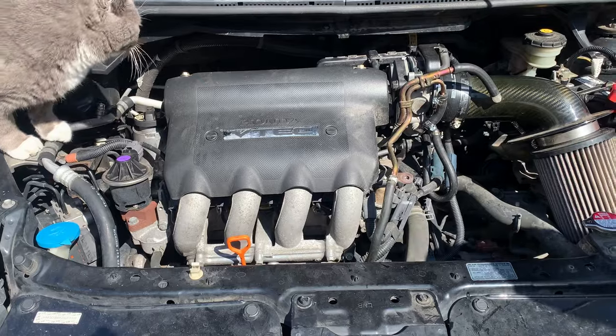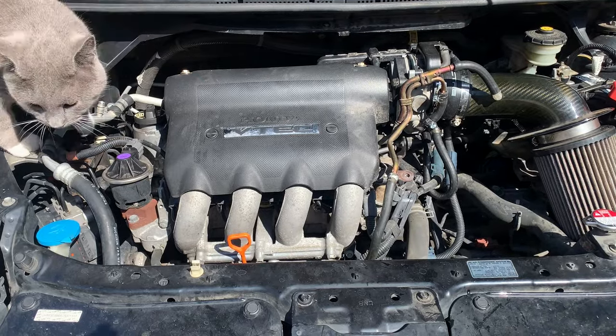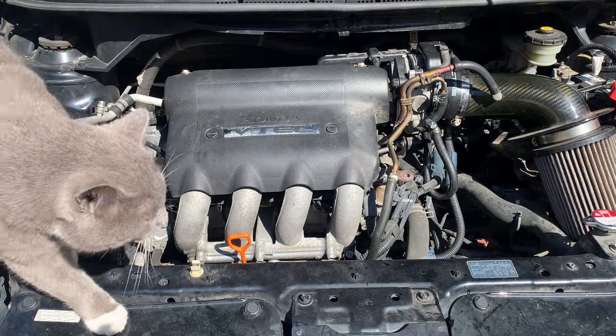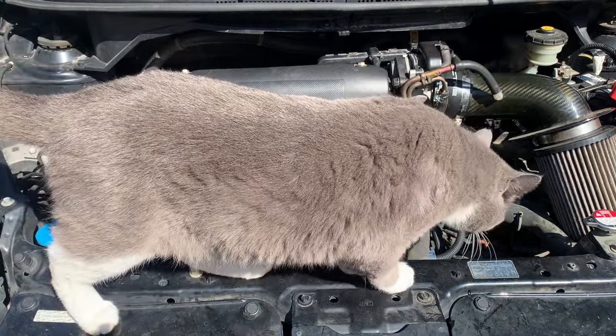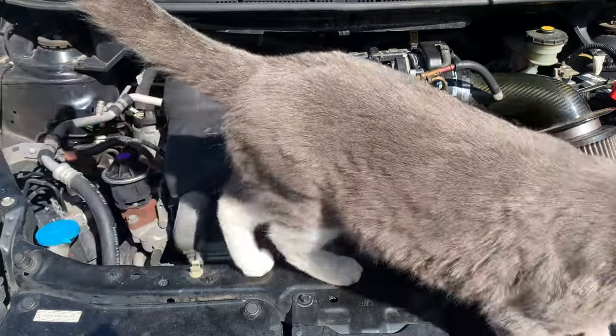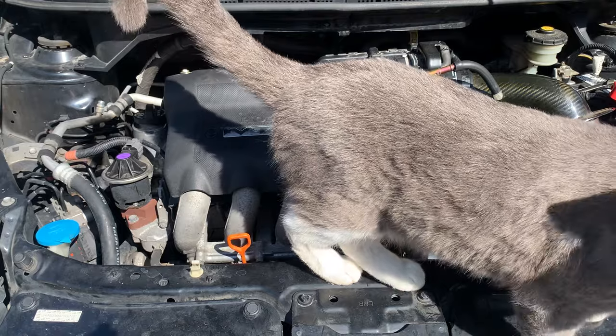We have our Civic throttle body on there now. Mucho Milo is helping us — he's a very good helper. If you could see behind the fat kitty, we have a brand new junkyard Civic throttle body installed and ready to try out.